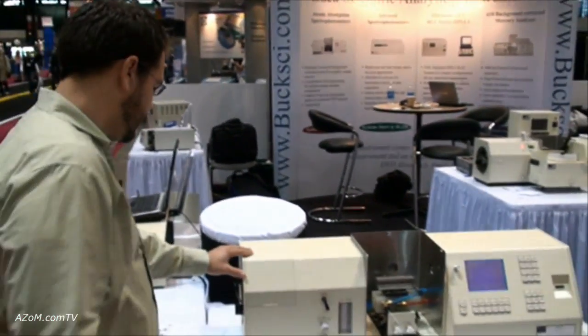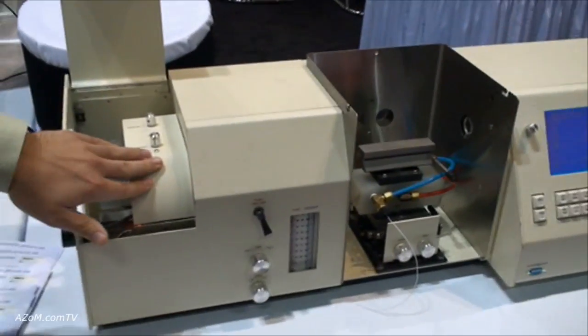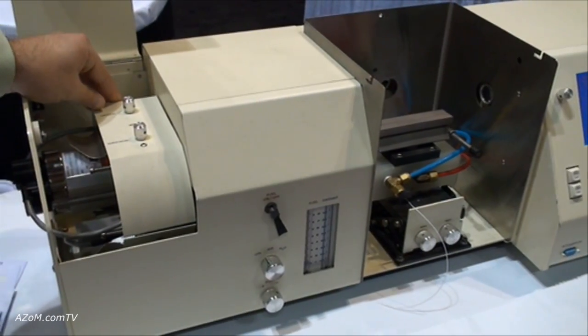This is our 210 atomic absorption spectrophotometer. It has a three-lamp manual turret, so there's one lamp for analysis while two are being warmed up for the next analysis.